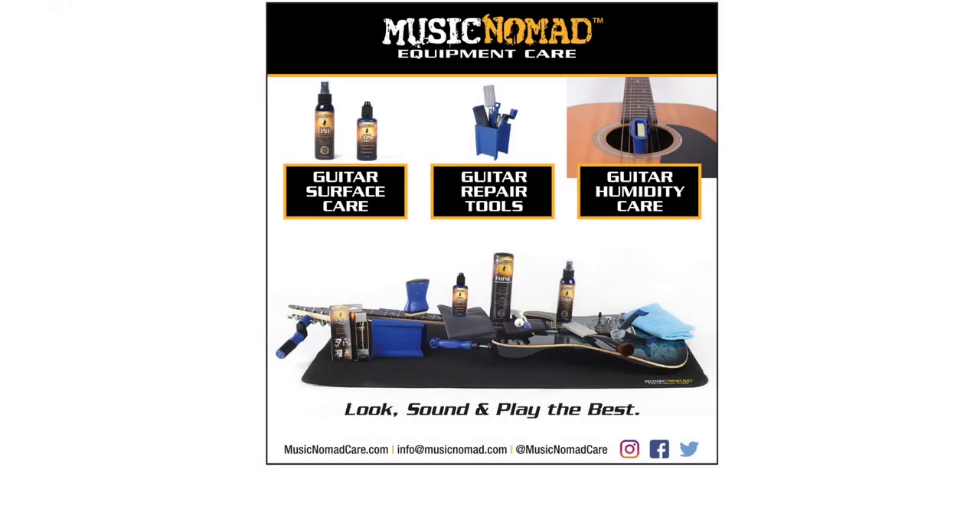To perform your own setup, make sure you check out all Music Nomad's Keep It Simple setup gauges and tools. Not only is a Keep It Simple setup fun, but a properly set up guitar takes your playing and sound to a whole new level. That's Music Nomad quality — raising the bar in equipment care.